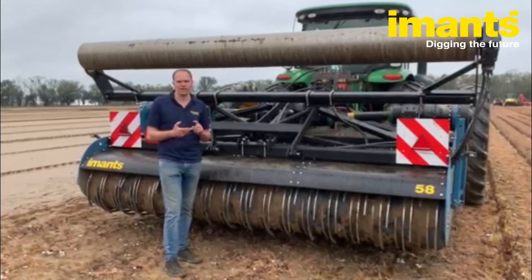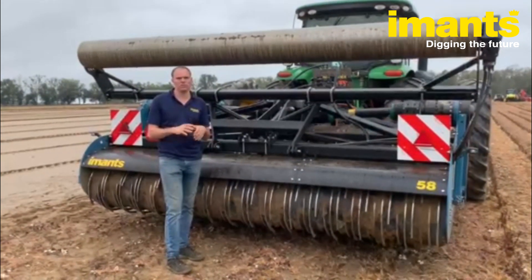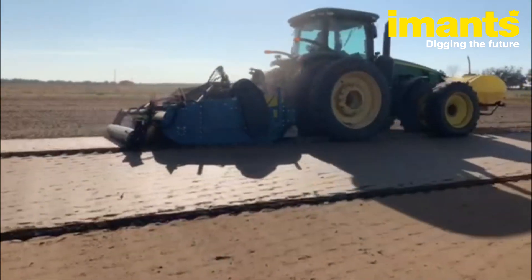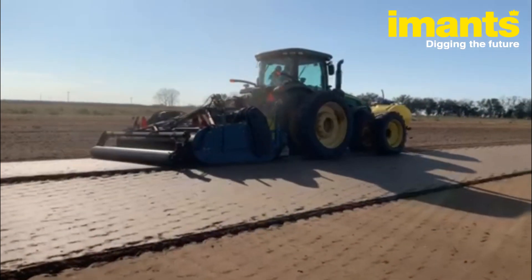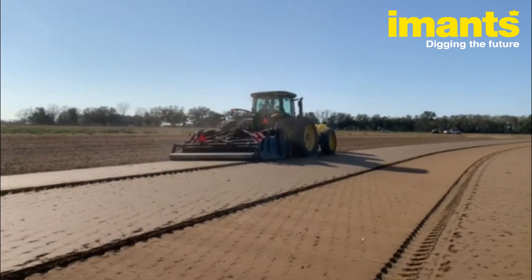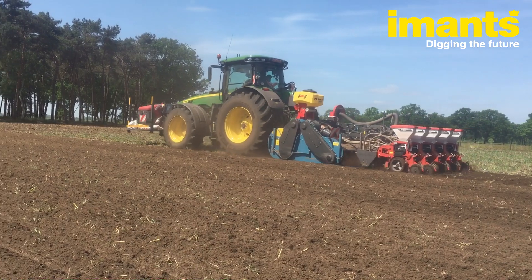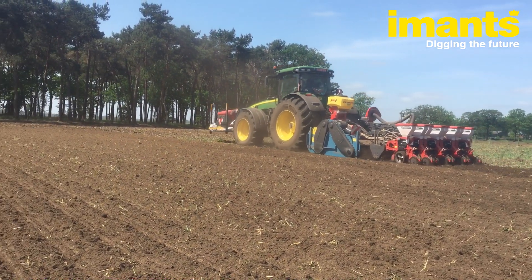This is our standard 58 series model that comes in 10, 12, and 15 foot working widths, and it can also be customized for different purposes. Today it's customized for fumigation, but you can also take this roller off and, for example, build a seeder behind it.